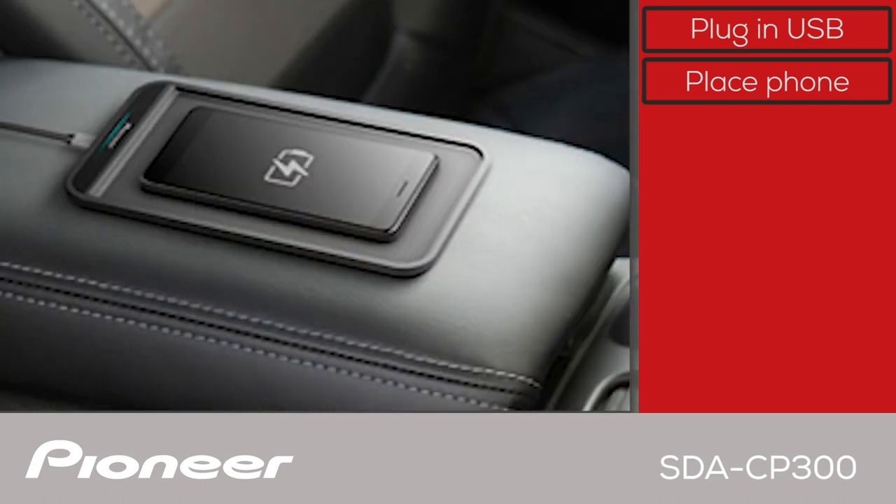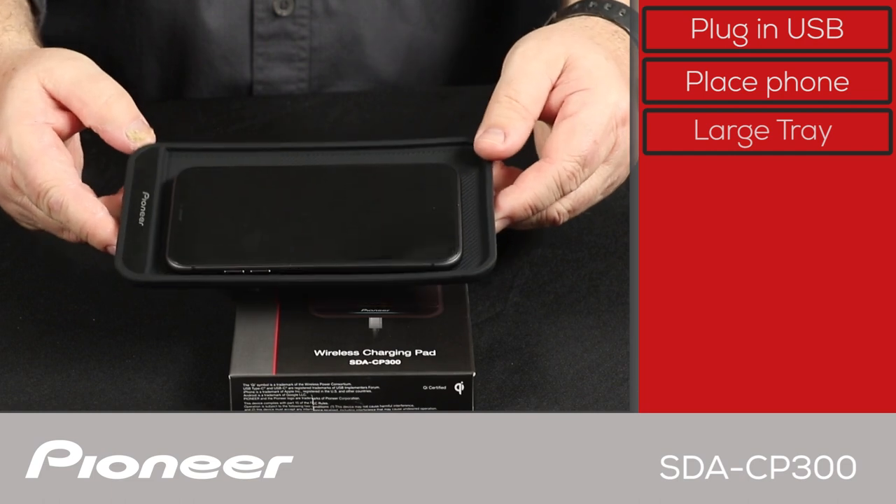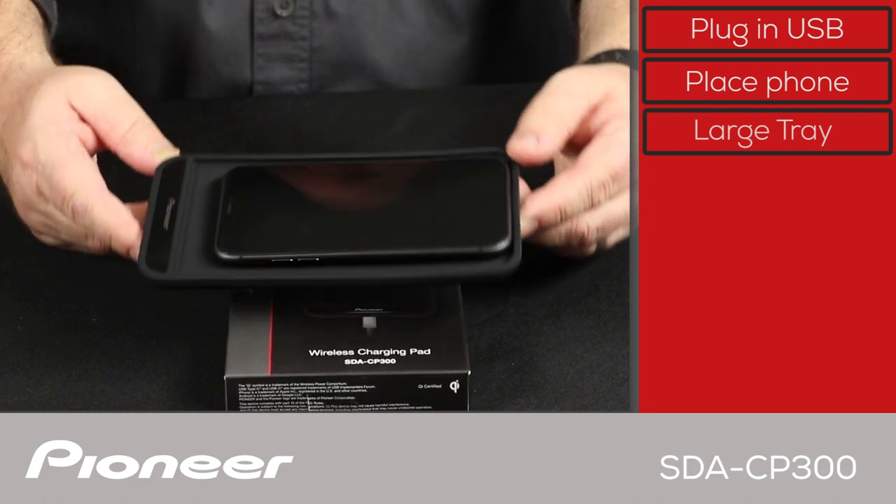The charging tray is large enough to accommodate most modern cell phones, and the non-slip surface and tray lip keeps the phone in place even when driving up and down hills and around hairpin turns.